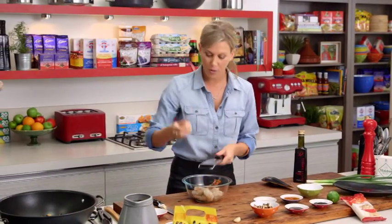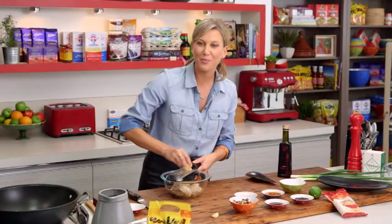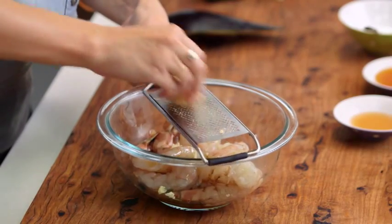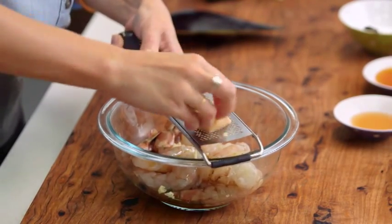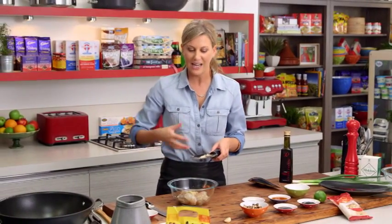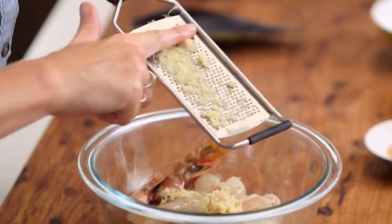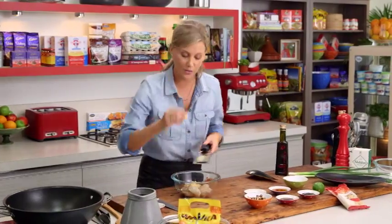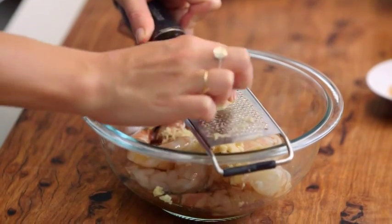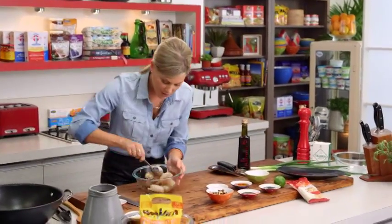With your microplane, grate in one knob of ginger — I want this ginger to be nice and fine, so using a grater like this is the best option to get it really minced well. We are adding a lot of ginger to this recipe, but it's not only going to season our prawns, it'll go throughout the whole dish and into our noodles too. Then in goes one clove of garlic, minced the same way.